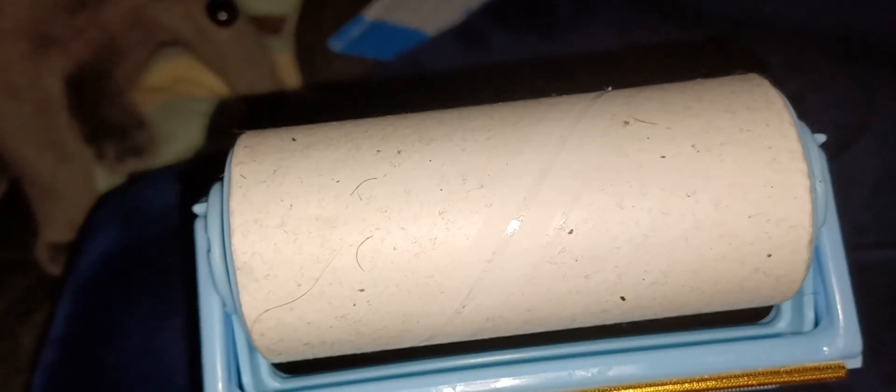It looks a lot better now, and as you can see on there — that's my cat's fur, and I had another cat, you can see his fur on there too. This works really, really well. This part can come off so it makes it easier to use, and like I said, you can use it even on your clothes.